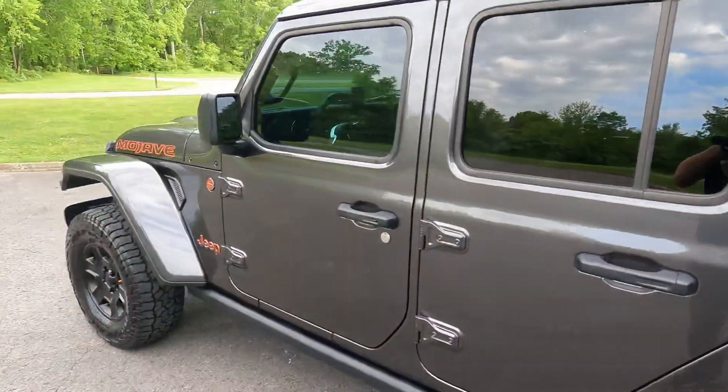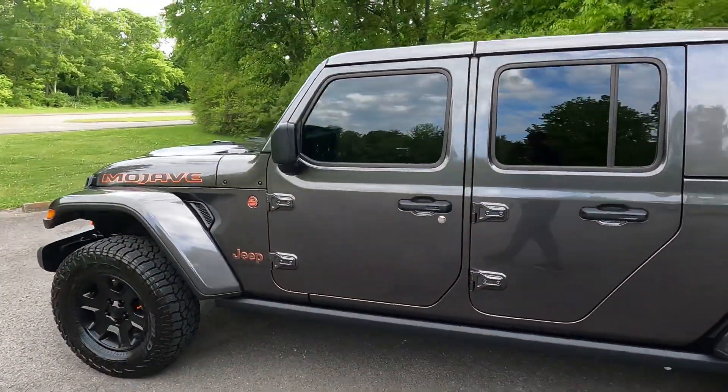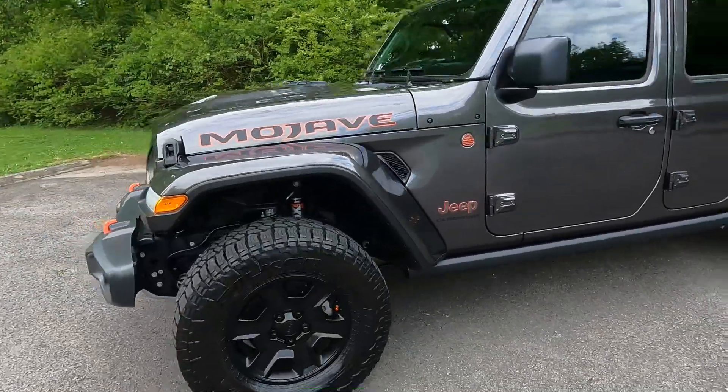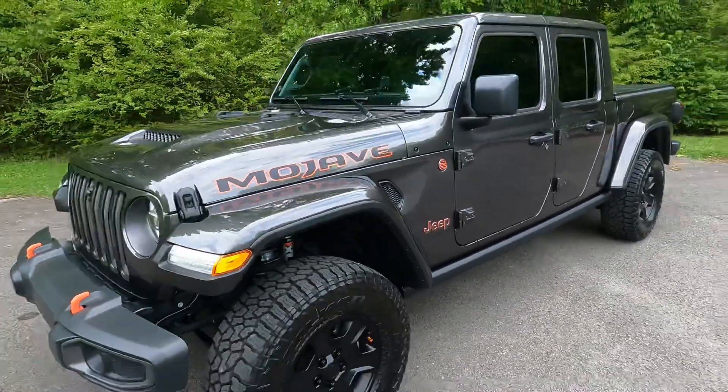I think this color is the best looking color — even within the hobby orange. Just a good looking truck.